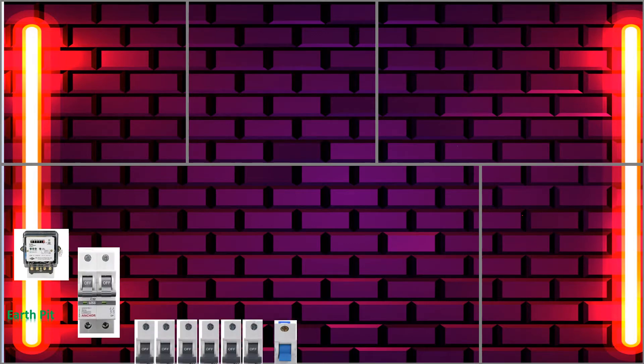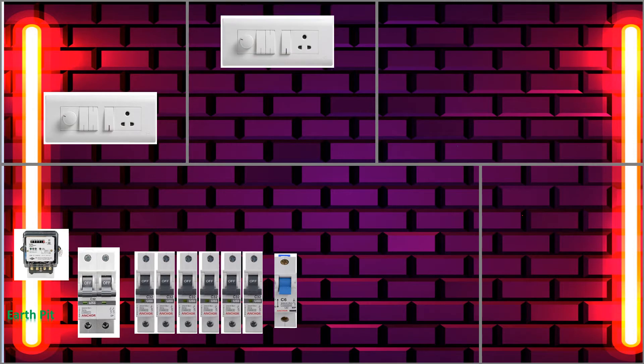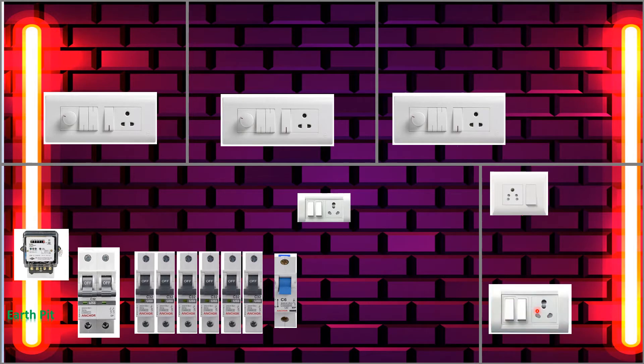First we will take the energy meter, then a two-pole MCB, then single pole MCBs for outgoing in each room, then we will take the switchboard for each room.